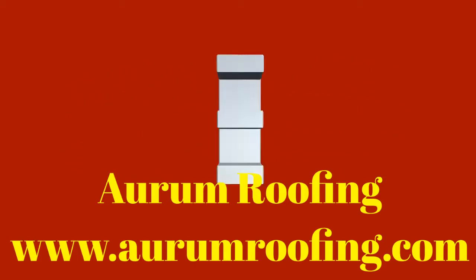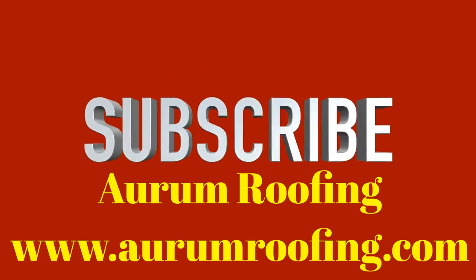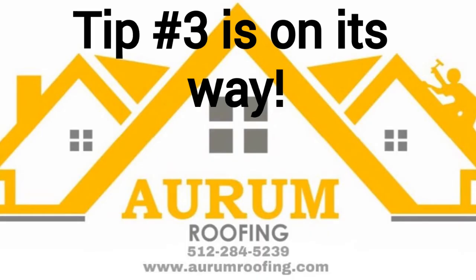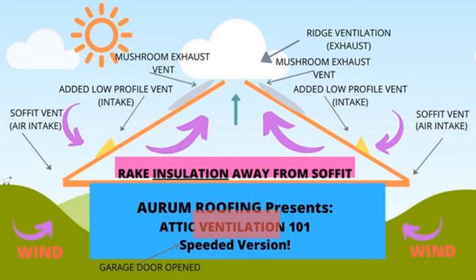Thank you for watching the video this far. Since you're here, I'd like to invite you to subscribe to our channel, hit that like button and that bell to get notified. We try to upload videos on a weekly basis. We also run a roofing business, so sometimes it delays the process a little bit, but we keep you informed with roofing tips, how-to videos, and roofing information. In the description below I will leave a link to our website with more detailed information about this topic. With all that being said, let's move on to tip number three.